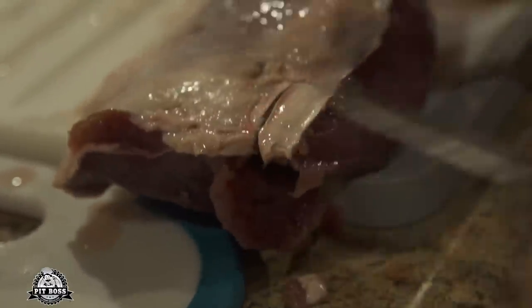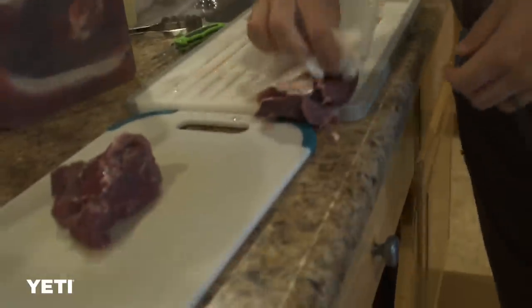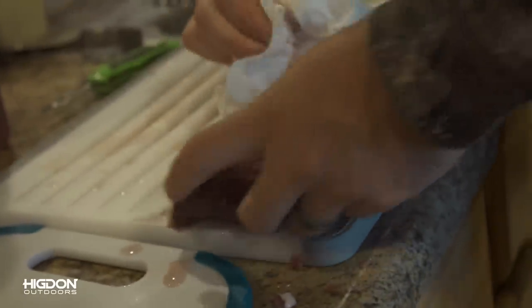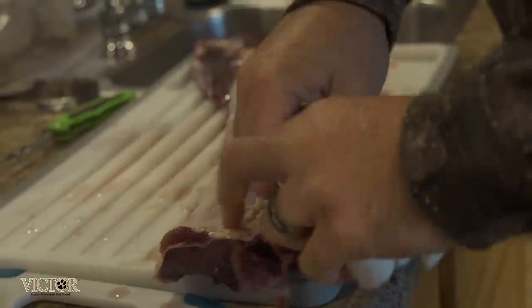We're gonna go here, go there, get a starting point. Gonna get a little piece of paper towel. We're gonna go there and we just gonna rip. Okay, that's got all that grease on it.